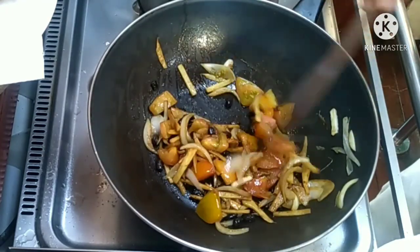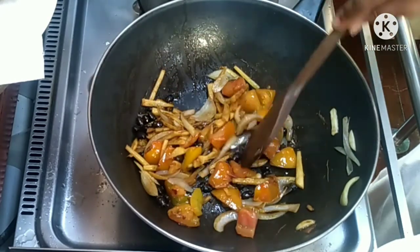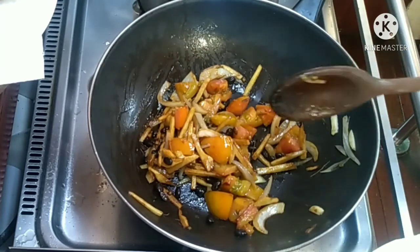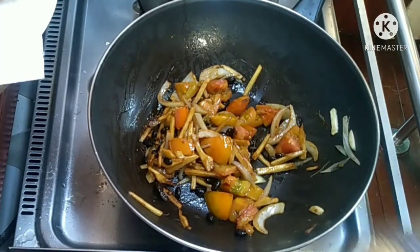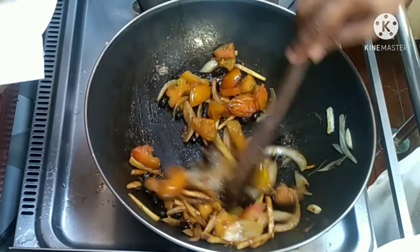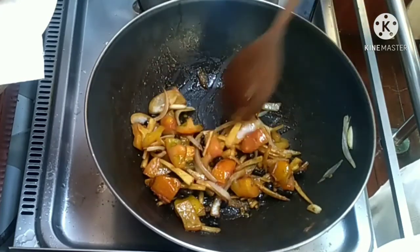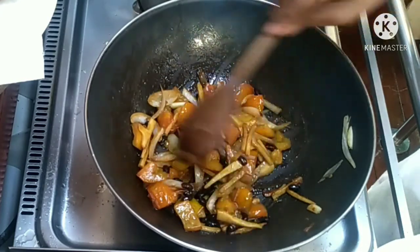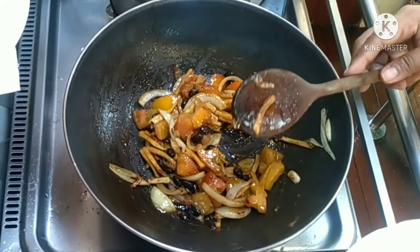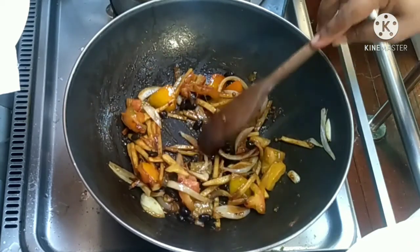Pinaubos ko na rin siya kasi medyo matagal na rin siya na nakalagay sa ref. Hindi ko na rin siya lalagyan ng sabaw, kasi meron namang konting sabaw yung ating kamatis. Nilagyan ko siya ng sugar para hindi siya maging maalat - kasi nga yung black beans maalat na siya talaga, salted nga yun. Galing to yung black beans ko sa Pilipinas - binili ko yan yung last time na nasa Pilipinas kami.